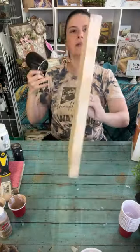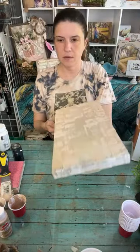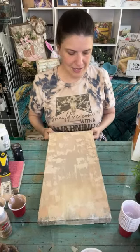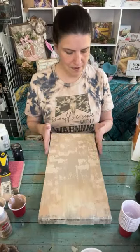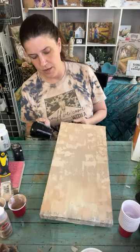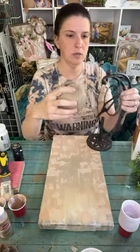I don't think I even put any in the top yet - that's good. So this is what we have so far - there's lots of texture going on. It looks way different on camera than it does to me, so much darker here. Today we're going to do our cross - how we're going to do this is we are going to use twine.